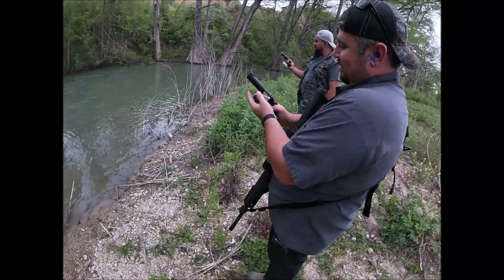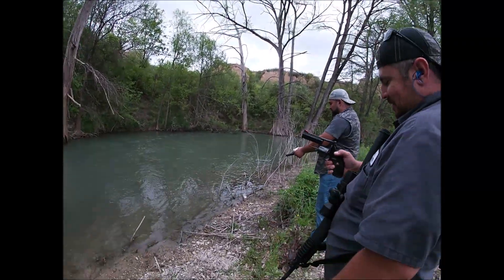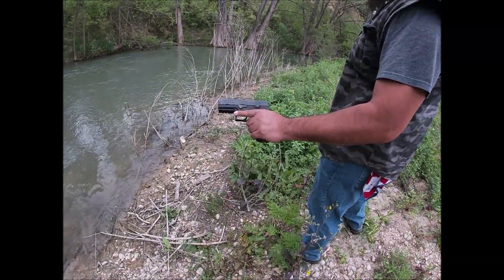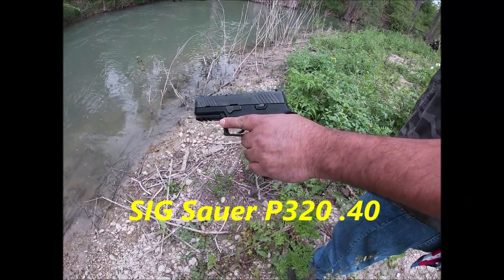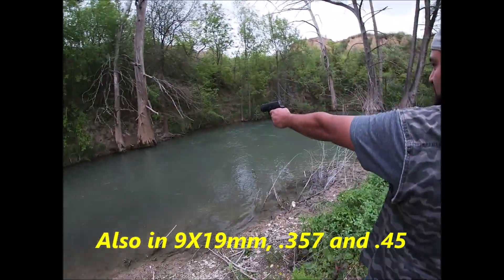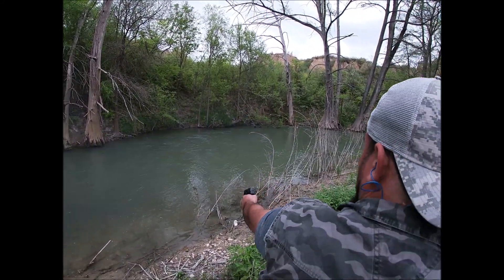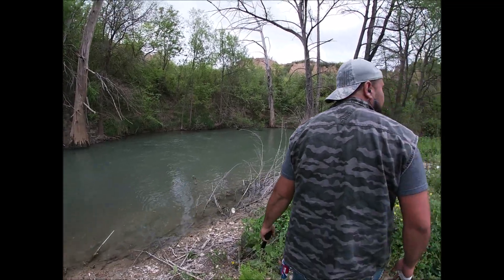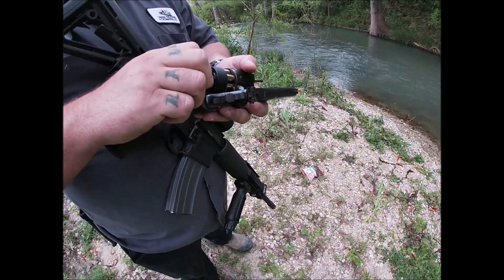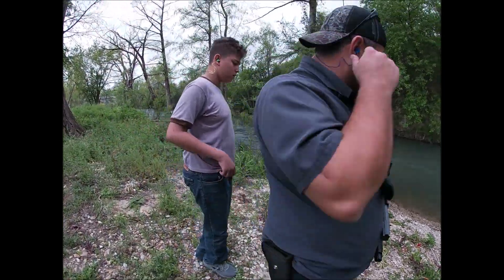Here we go, got another cannon here. What do you got? A Sig Sauer P320, .40 caliber, double stack, 15 rounds, night sights, striker fire. Roger that — go ahead and let it rip. That's almost RoboCop status. Brand new magazine clips right in — too easy. You like it?